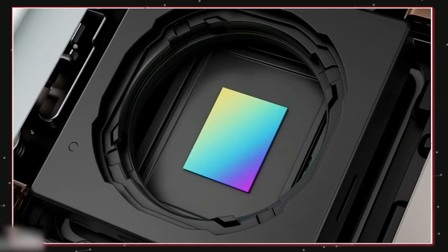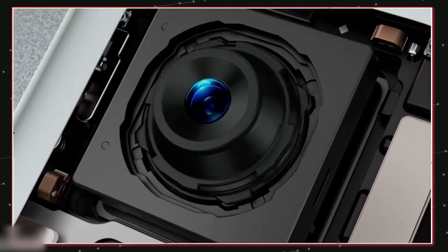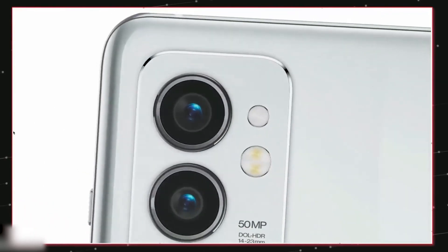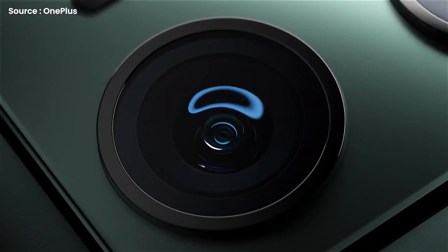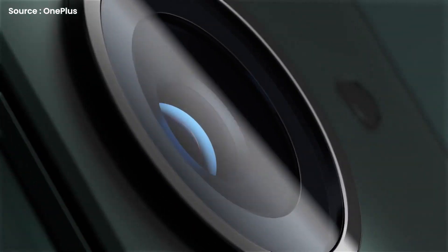Let's start the discussion with the camera. The biggest change will be in the cameras, as OnePlus will be utilizing the incredible Sony IMX 766 as its primary camera sensor. In both low light and natural light, this camera is capable of capturing some stunning images, and those images are supported with OIS as well as EIS.